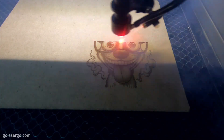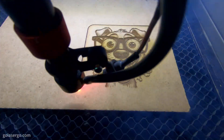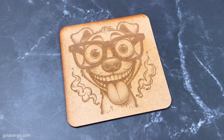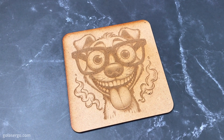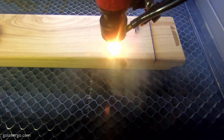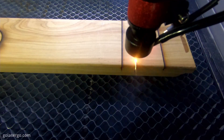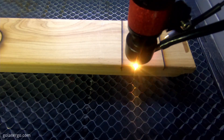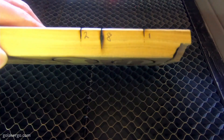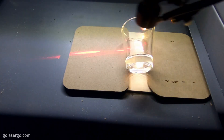Next we wanted to try cutting some 3mm MDF. We found some cute animal images in Creative Fabrica and added a square around one in Lightburn to turn it into a coaster — the machine had no problem with this and again a really nice result. Their website states this machine can cut up to an eighth of an inch thick, but for fun we tried something thicker — a three-quarter inch piece of wood. We started with one pass, then two, and eventually eight passes, and you can see the results.